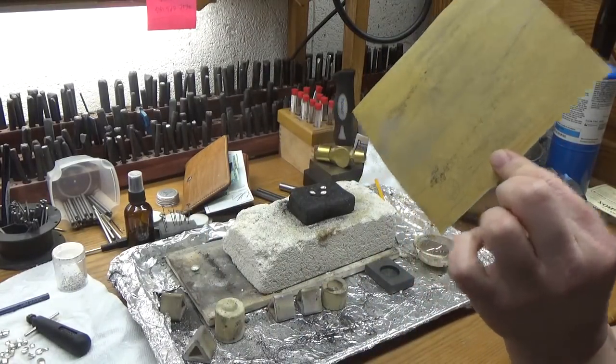Next, we're going to switch to a medium wheel. Dip it in water again and do the same thing. What this is going to do is get the roughness out from the coarse polishing wheel so you don't see all the marks. It takes some practice. And of course, if you don't have a flex shaft or a Dremel, you can always do this using a piece of sandpaper and just rub it on the sandpaper.